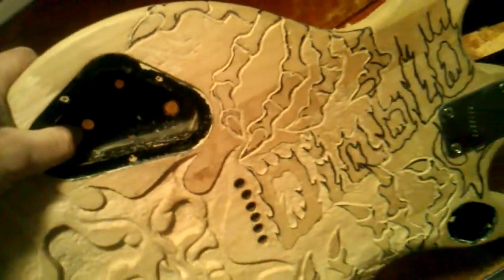His hand will be coming around the bottom, with the name of the guitar engraved in the back, and his hand will match up on there. Black neck. So yeah, that's the Diablo. It's gonna be badass when it's all said and done — total one-of-a-kind.